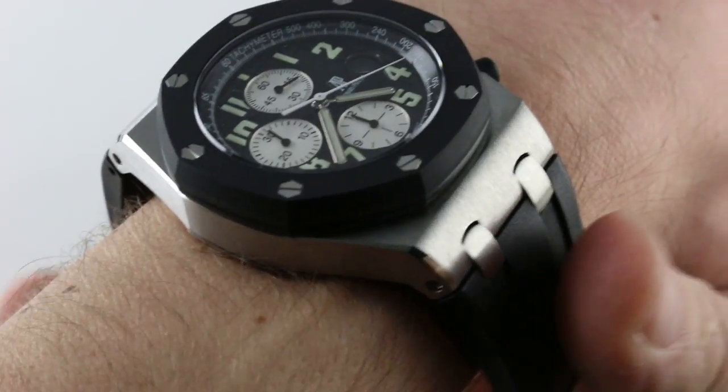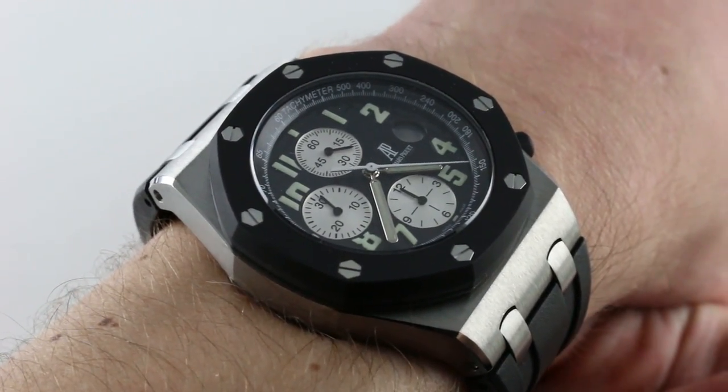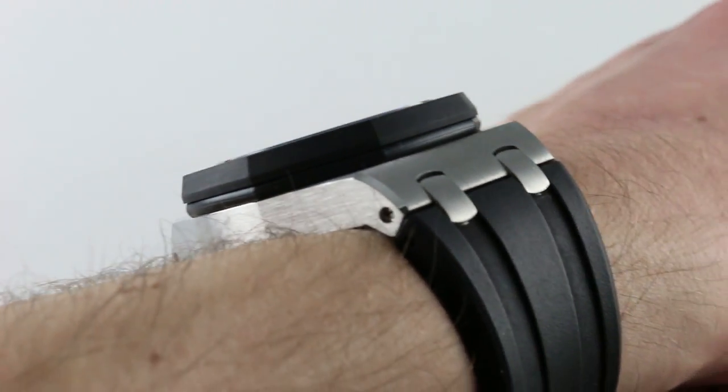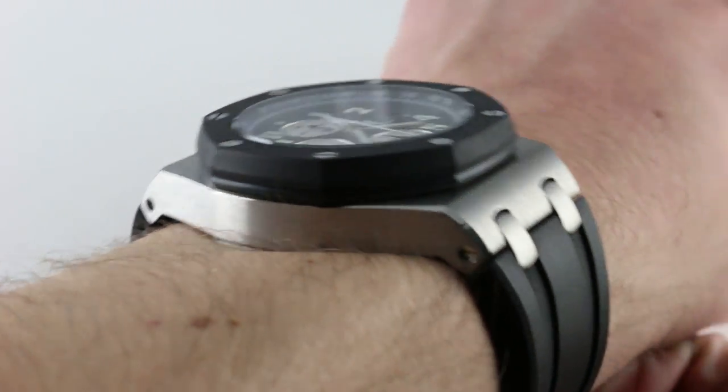Today we're discussing the Audemars Piguet Royal Oak Offshore. It's the 25940SK, the rubber clad. You can see and you can own this early 2000s Audemars Piguet Royal Oak Offshore with rubber clad bezel and steel case on our website.